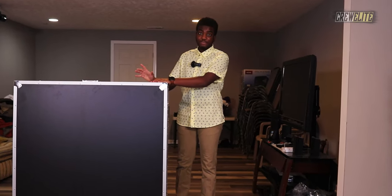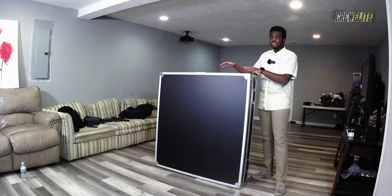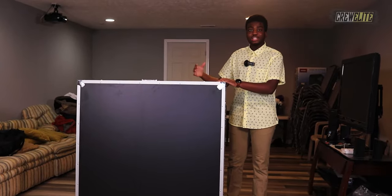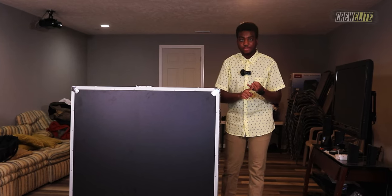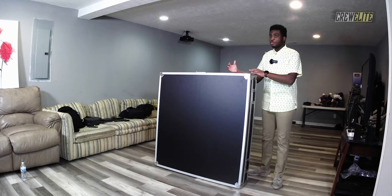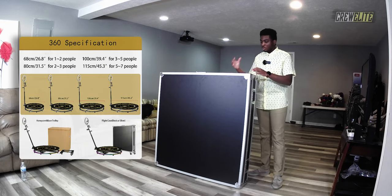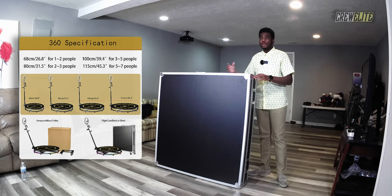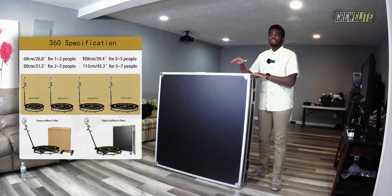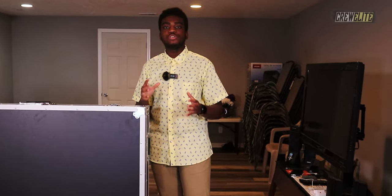It is really heavy though — this metal case with the photo booth inside is around 200 pounds, so you need adequate space and people to help when transporting it. There are multiple sizes available — ones that suit one to two people, three to four — but this is by far probably the biggest one you can get on the market.